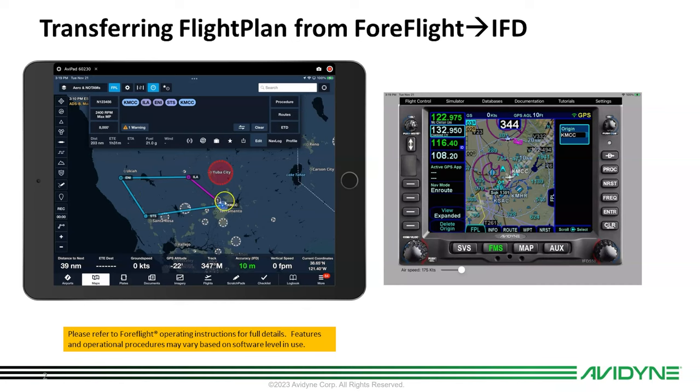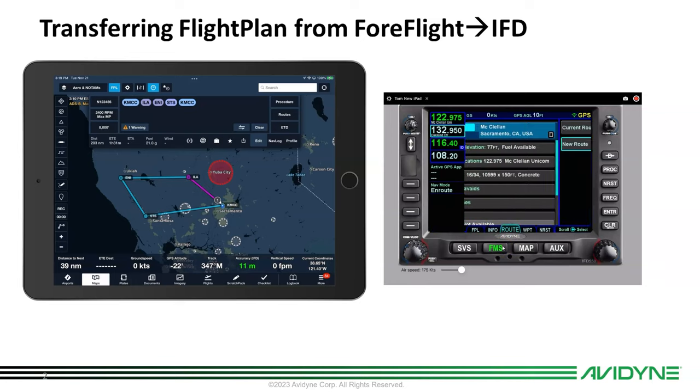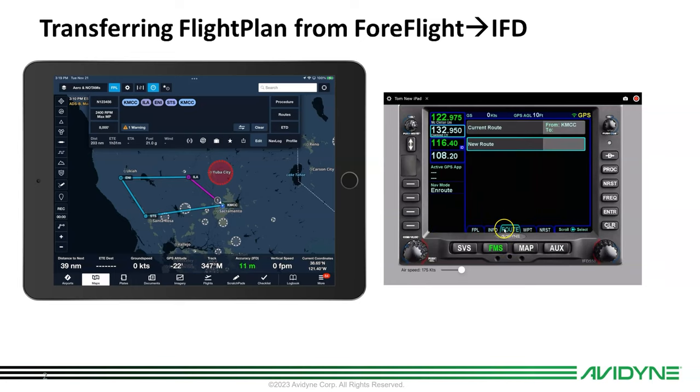Let's launch ForeFlight. I've put in a flight plan — it's a circular flight plan just to have some waypoints. We've taken off out of Sacramento McClellan and just headed around hitting a few VORs and making it back home. I want to load that into my IFD, so I plan my flight at home, come out to the airplane, fire up my IFD — it knows I'm at McClellan airport. Let's go to the route tab; I can either touch the tab or hit the FMS button and move over to the route tab, and you can see there are no stored routes in here.